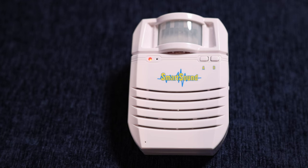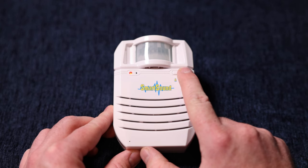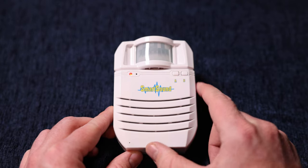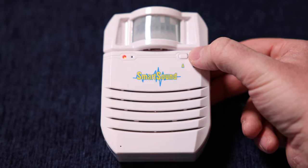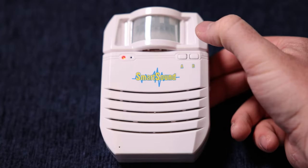Step three: selecting playback mode. There are two supported modes: playing the same file every time, or playing files in sequence. For single file playback mode, to have the same file played every time motion is detected, with the device on, press and hold button B and release when the indicator light starts flashing. Then use buttons A or B to navigate to the file you want and stop there — the file you stop on is the one selected to be played back every time.